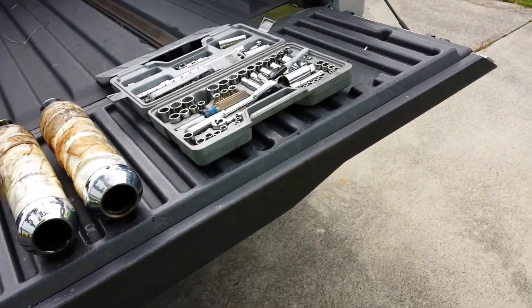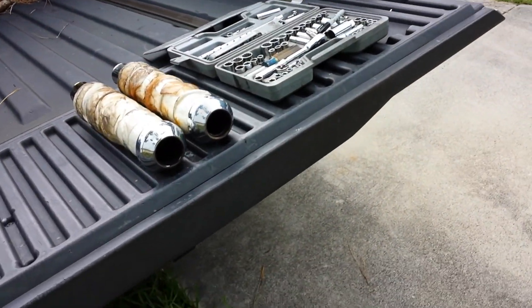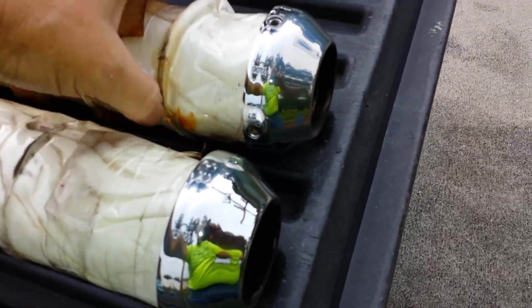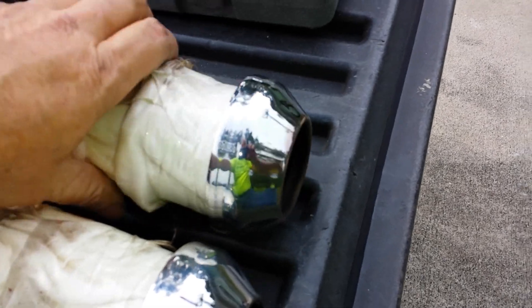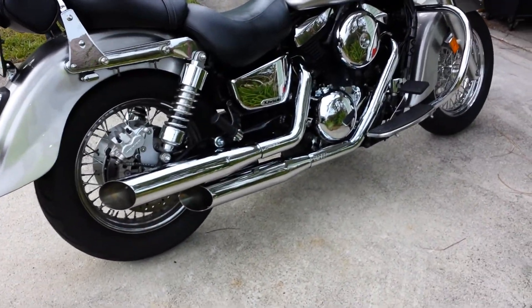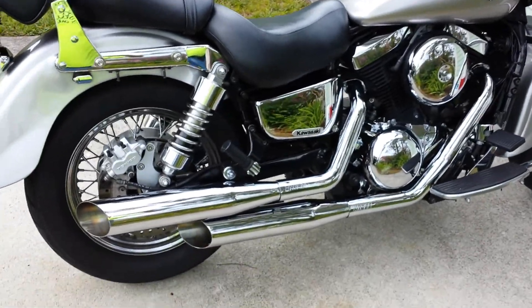Hey guys, I thought you might get a kick out of seeing this. I decided to go ahead and kind of mark just real light with a magic marker the alignment marks for my Vance and Hines baffles in the staggered duals — the classic twos.